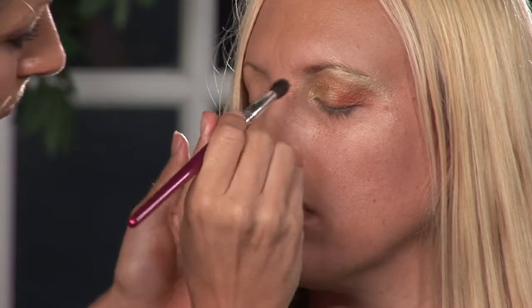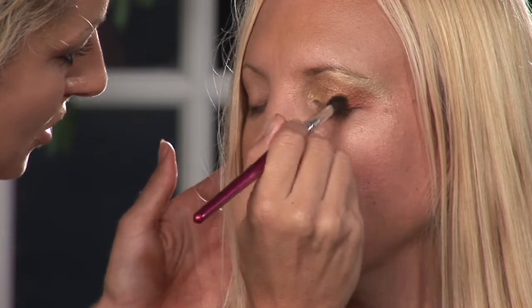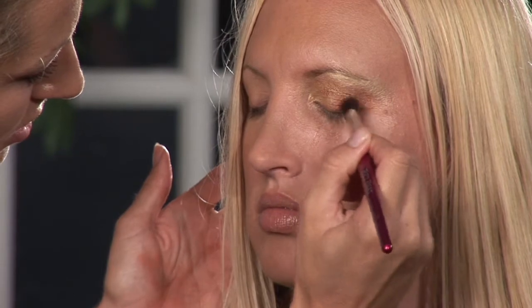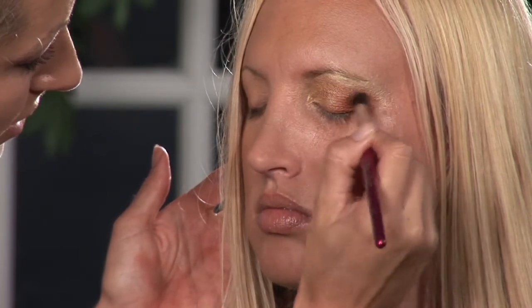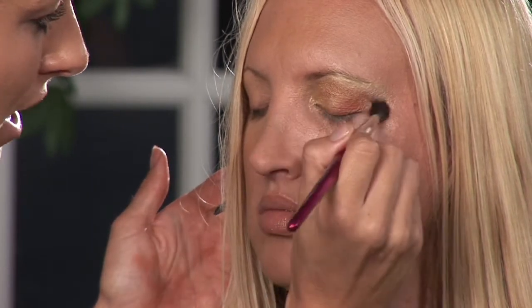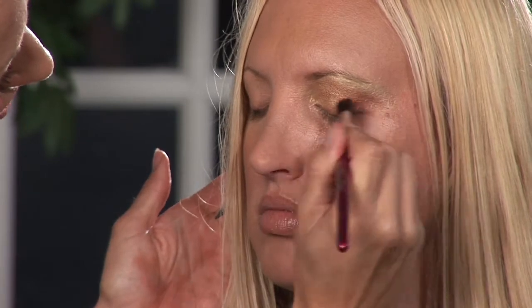Now I'm going to blend all those together using my blending brush. I'm just going to make small circles and make sure that these two are blended nice together, blended all the way out. Now there's a lot of area to look at for her eye — it's not just her eyelid but also above it and next to it.